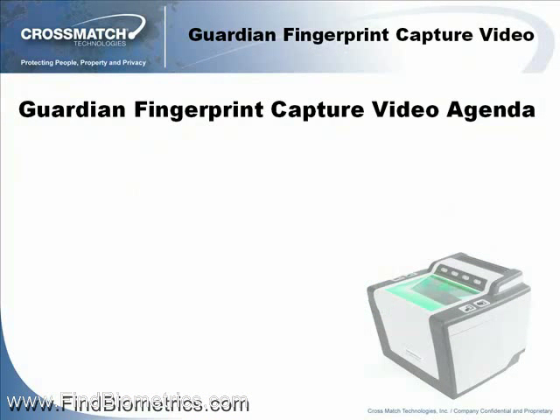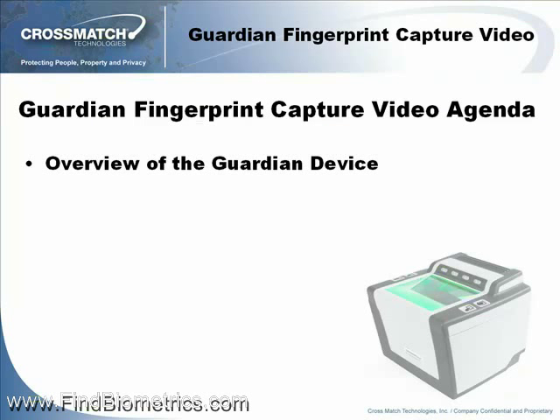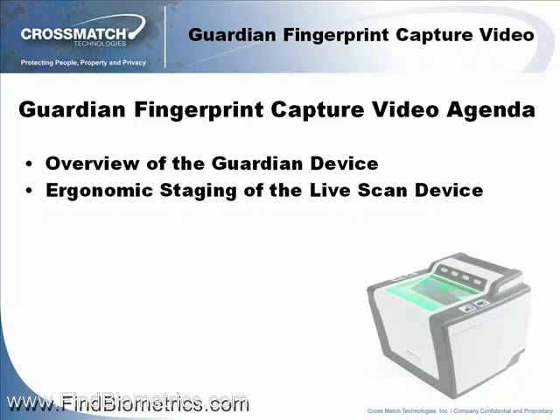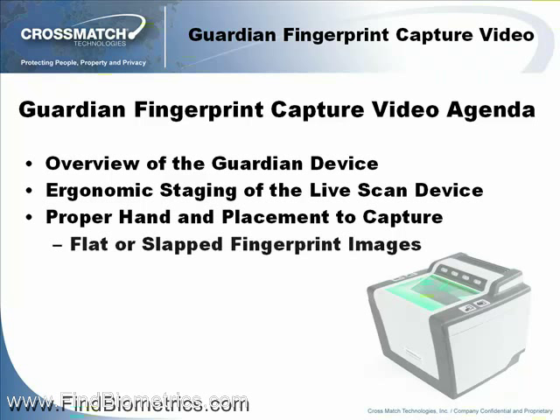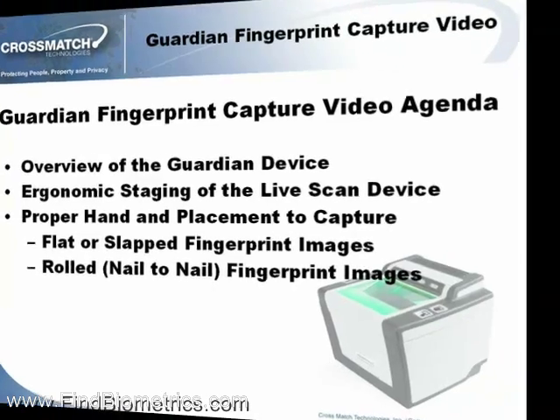In this presentation we will cover the following training objectives: an overview of the Guardian LiveScan device, the ergonomic staging of the LiveScan device, and the proper hand grasp and placement to capture flat or slapped fingerprint images, or rolled nail to nail fingerprint images.